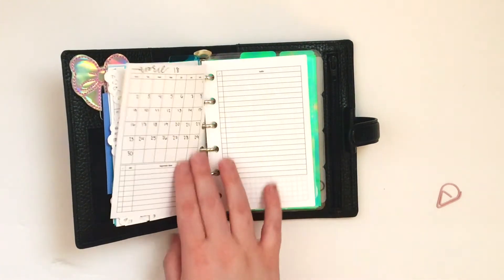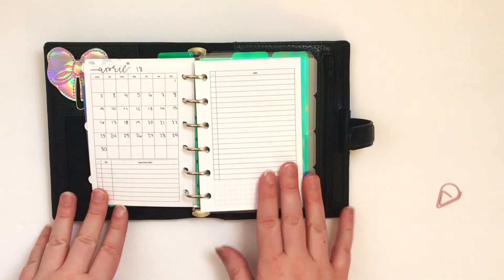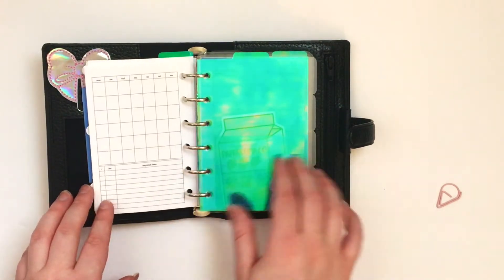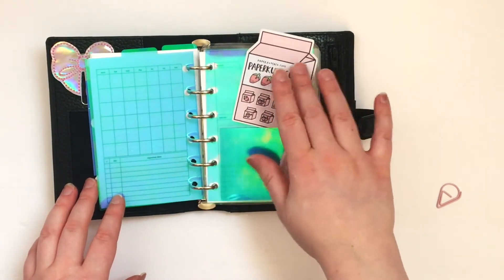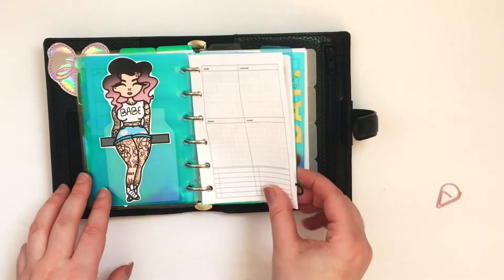Here's another insert from Peanuts Blanner Co. I believe all inserts in here as of right now are from Peanuts Blanner Co. It's just the monthly on two page. I made these dividers myself — the paper is from Michaels. Here's just a little freebie I got from an order, I believe, from Stationery Heaven. That's another freebie from The Honey Bee Shop.